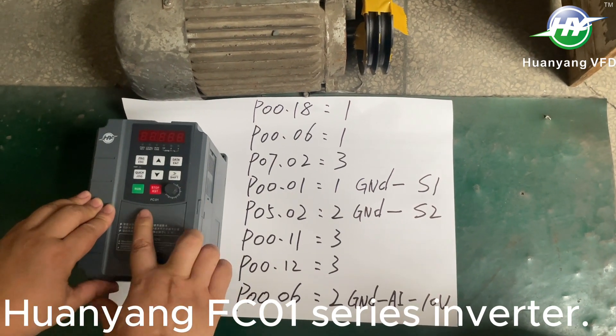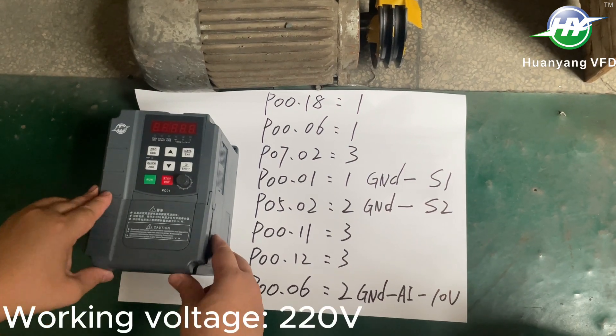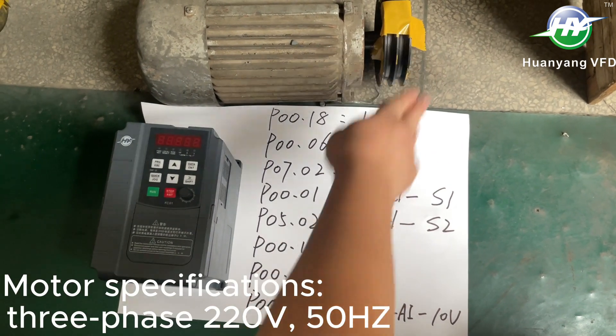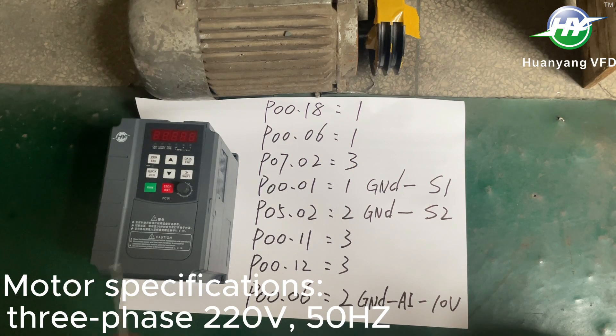Kuan Yang FC-01 Series Inverter. Working Voltage: 220 Volts. Motor Specifications: 3-phase, 220 Volts, 50Hz.